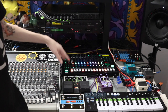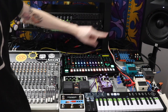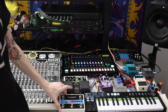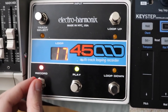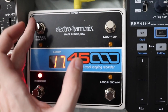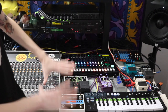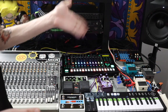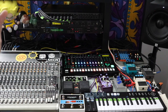On my mixer, channels one through six are for the TR8S. Before going over the TR8S, I want to touch back on the 45000 — this foot pedal lets you change the loop up and down, do track select, and go to each individual track to record and play at the same time. Left channel is channel one, right channel is channel two.